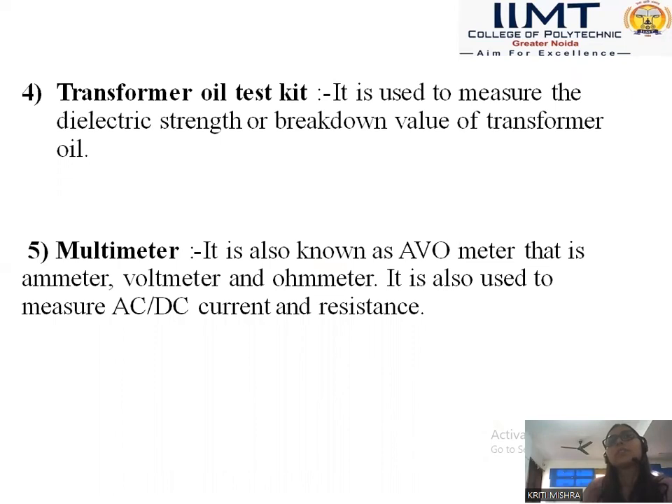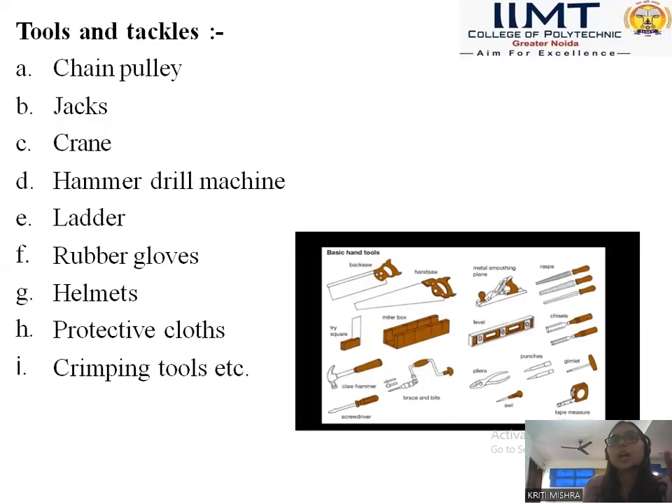Then we have to discuss about the transformer oil test kit, which is used for measurement of dielectric strength or breakdown value of transformer oil. Another commonly used instrument is the multimeter, also known as AVO — Ammeter, Voltmeter and Ohmmeter. It is used to measure AC and DC current and resistances. These were the tools used to tackle the installation and maintenance work easily.